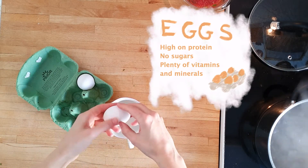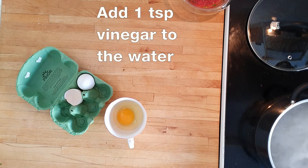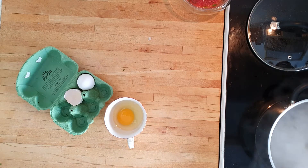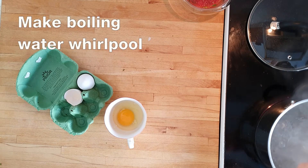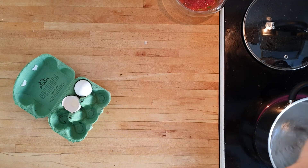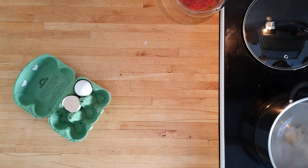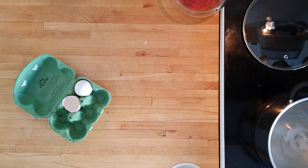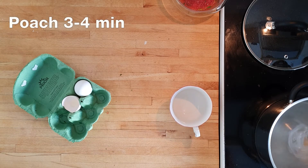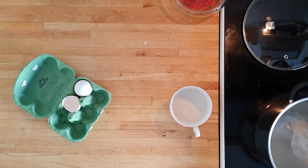By now your water should be simmering away, so crack your egg into a suitable container and then add one teaspoon of vinegar to the water to help the poaching process. Swirl the simmering water into a little whirlpool before dropping the egg directly into it. Don't freak out if a bit of your egg whites spin out of control — it still turns out beautiful. Leave for three to four minutes or until the egg white has solidified around a soft yolk.